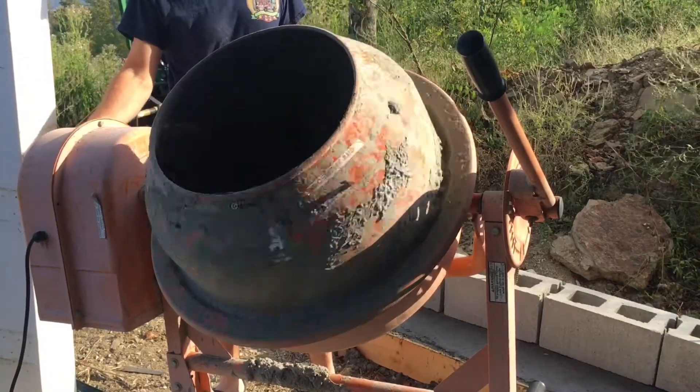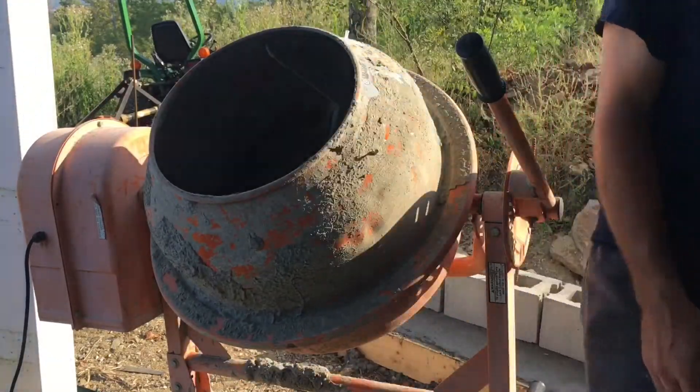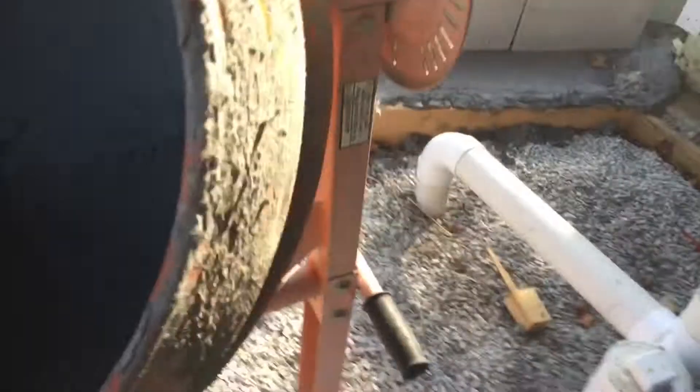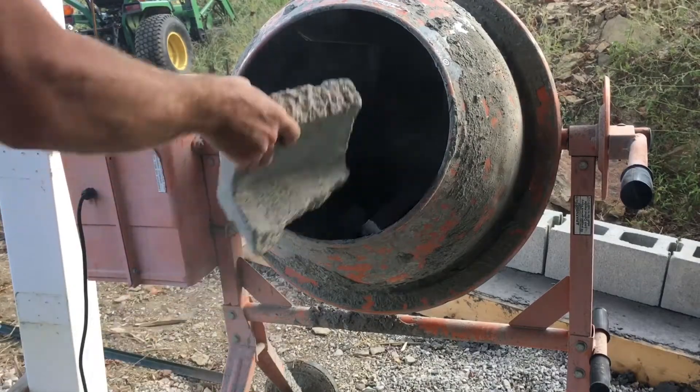Notice my reaction there — I'm always shocked when things work. Seems to be good. Next step is gonna be getting that concrete cleaned on the inside. It's really not too bad. I've got a hammer and chisel over in the barn but I don't feel like walking to the barn. What I do have right next to me are some broken chunks of concrete block, so I'm just gonna throw those in there, turn it on, and see what happens.